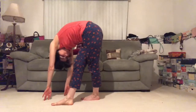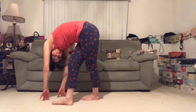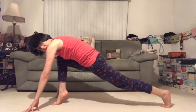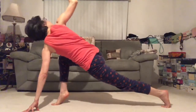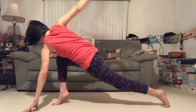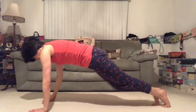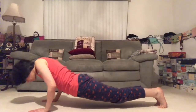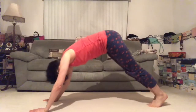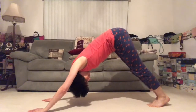Let's find our lunge with the twist. Step your right foot back, right palm to the floor, left arm up. Take your flow, vinyasa. Inhale to plank, exhale chaturanga, inhale upward dog. Let's find our downward facing dog.